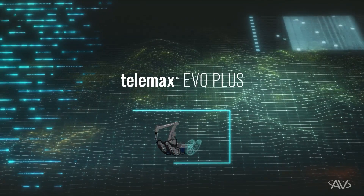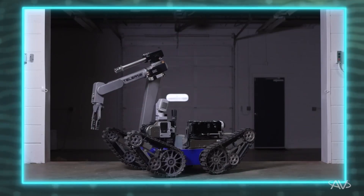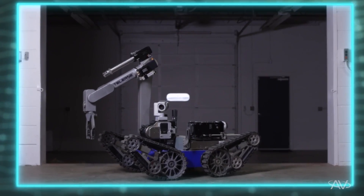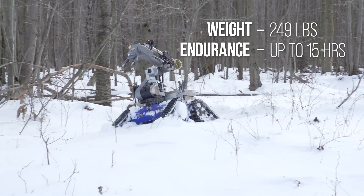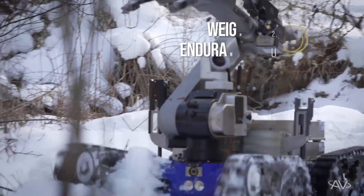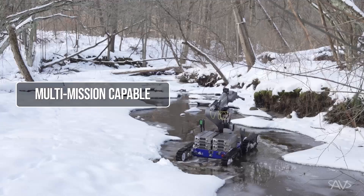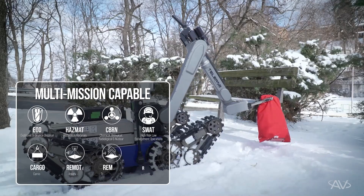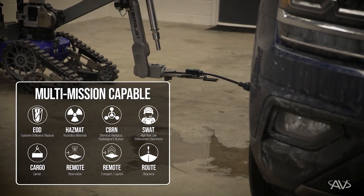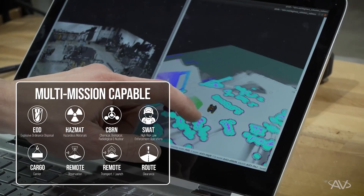The TELEMAX EVO Plus is the largest and most powerful UGV in the TELEMAX product line. Weighing in at under 300 pounds, with an economical footprint and up to 15 hours of runtime, the TELEMAX EVO Plus is multi-mission capable, providing a range of operational needs for EOD, CBRN, and tactical — from vehicle and package inspection to environmental mapping.